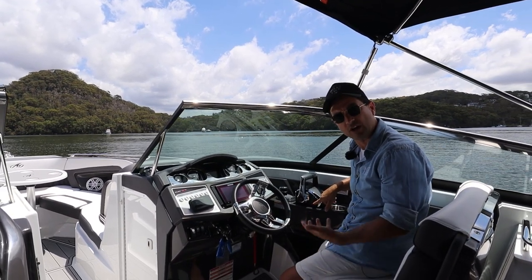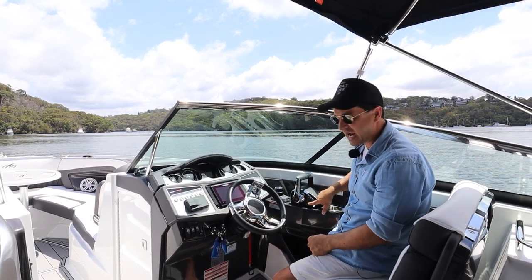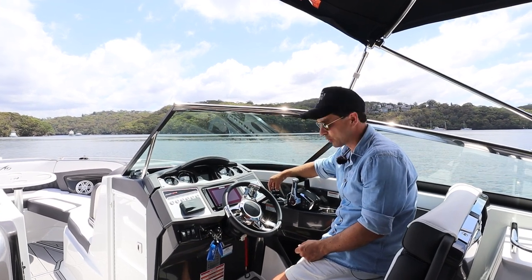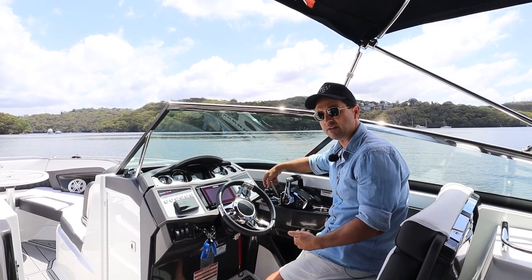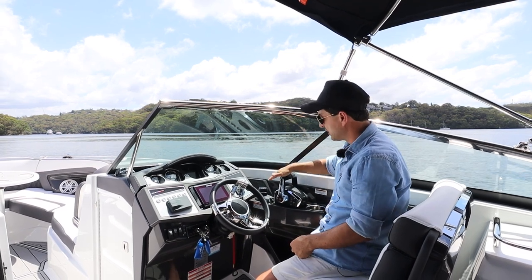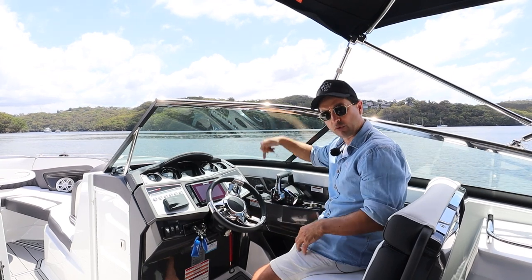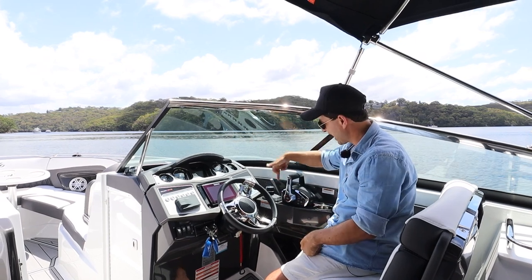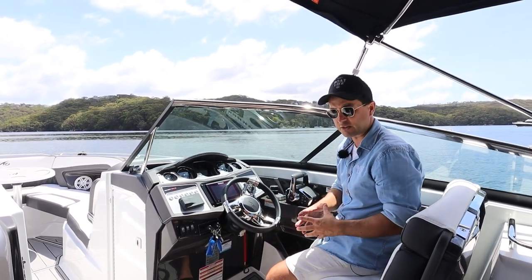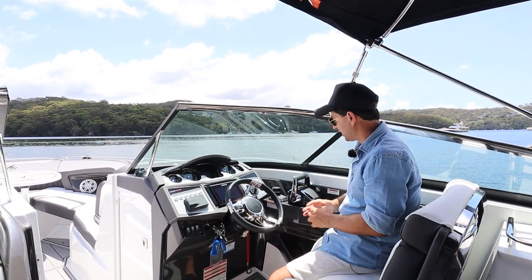I found the active trim useful in choppy water - it reduces one of those jobs you need to think about when you really need your concentration on the boats and waves. In flat water I'd just deactivate it and have a good time. You also have the skyhook and joystick, which is a really good piece of technology. On a 30-foot dayboat with twin engines, we can walk this boat in sideways to the marina, spin it on a dime. Press skyhook and the boat sits exactly where you activated it, removing the stress of docking.